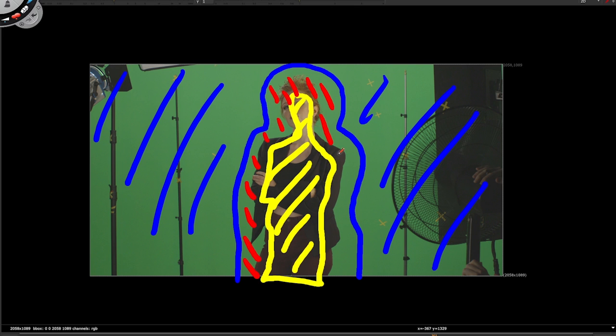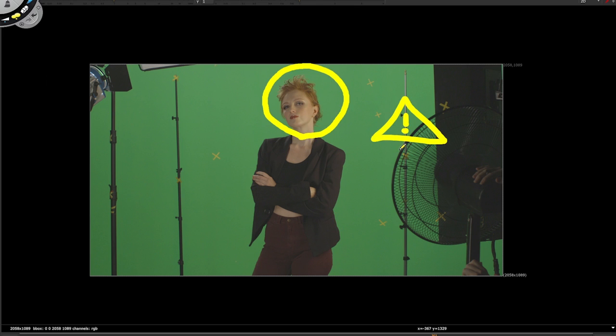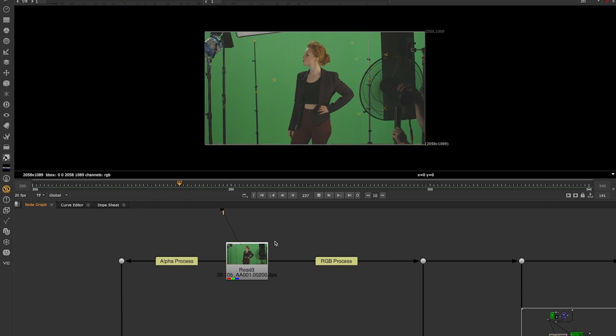I have designed this two-part course to teach you all the available tools in Nuke X and how to use them to pull a key as a real pro.